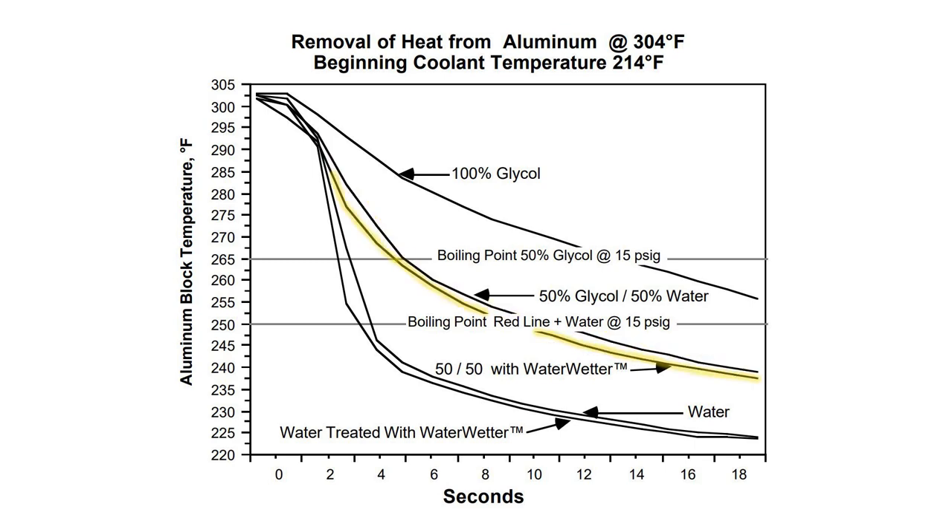The big drop in temperature comes when you switch to water. Pure water with no additives is way better than a 50% coolant mix with water wetter. And the same pure water with water wetter added is even slightly better. So just adding water wetter to a coolant mix doesn't really improve temperatures much — what it allows you to do is run more water instead of glycol while still getting lubrication and corrosion inhibitor benefits.